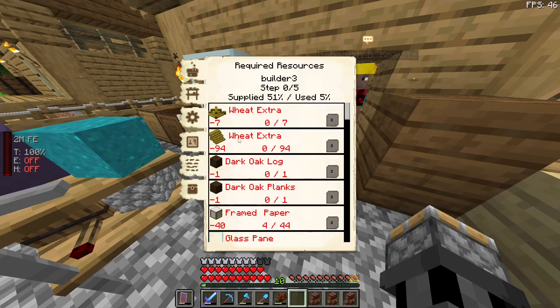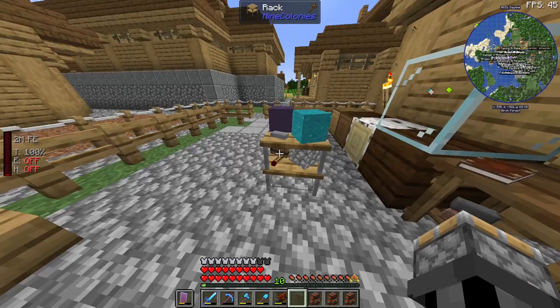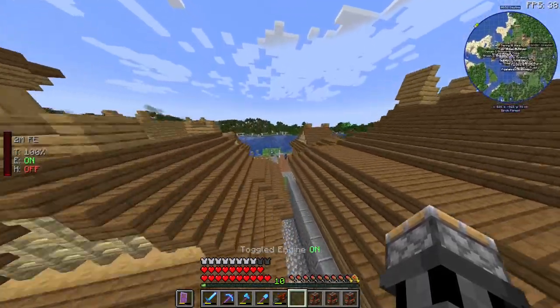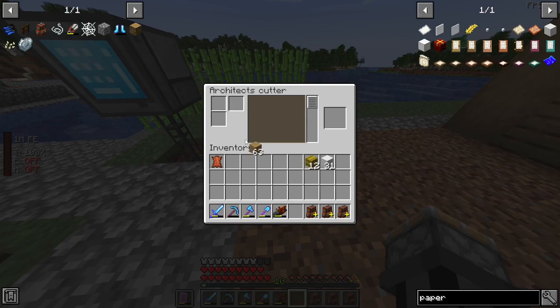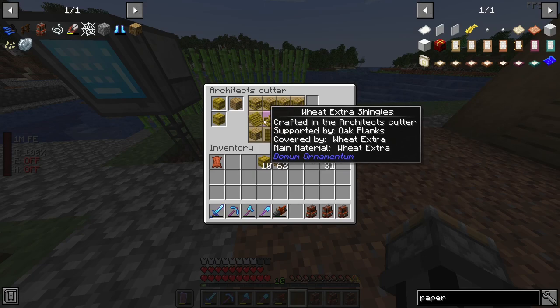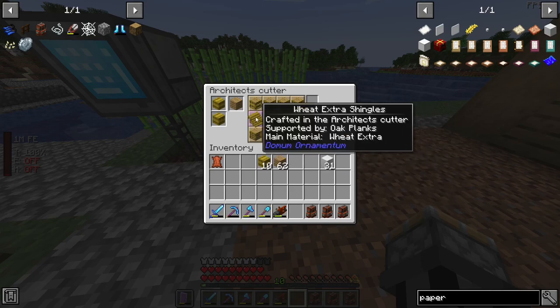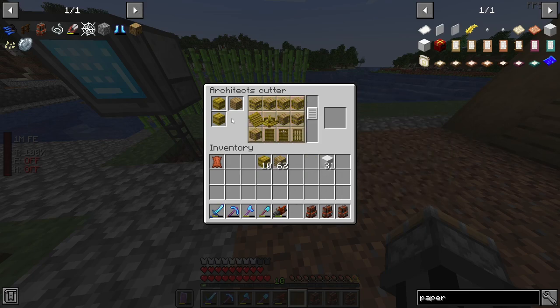Then we have Wheat Extra Shingles, like this little top piece and then just the roof side. Those are crafted with — I think Covered and Main is Wheat Extra, and then Supported with oak planks. Out of those you get Wheat Extra Shingles — both variants are called the same, but you can see the difference.